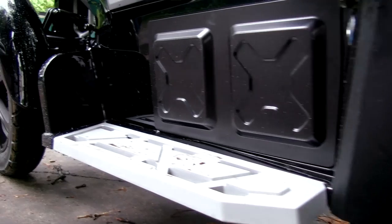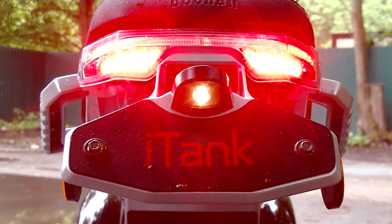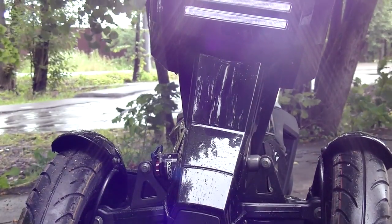In standard configuration it's equipped with a 2 kW motor wheel, which provides a maximum speed of 50 km/h and a range of 50 km. The two front wheels look great and moreover they provide stability on the road and more effective brakes.